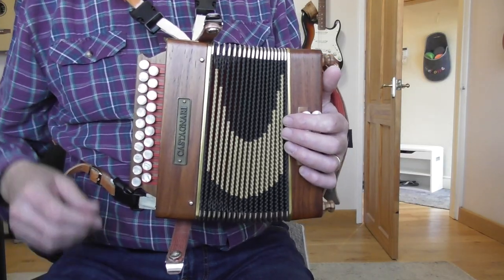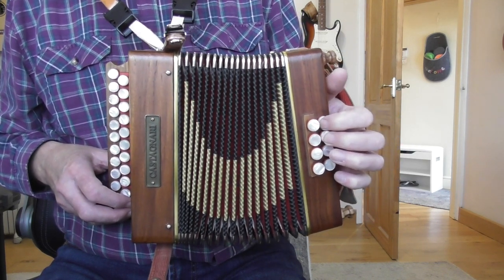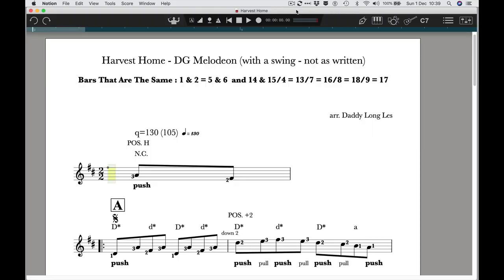We're in the key of D major. Everything is on the D row, this outside row. All of the bass notes are found on just two buttons, because everything is either D major on the push or A major on the pull. So it's just these two buttons here. Key of D major, so two sharps — all the Fs and the Cs.